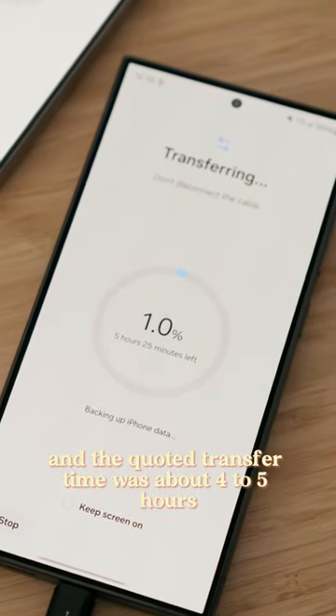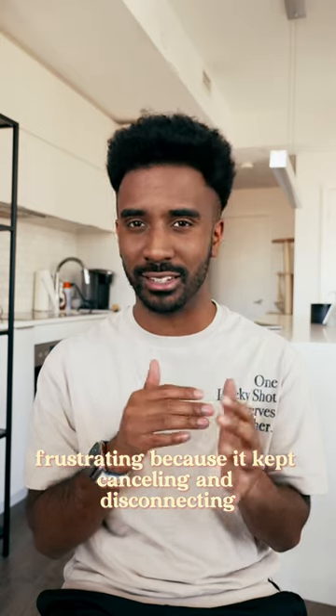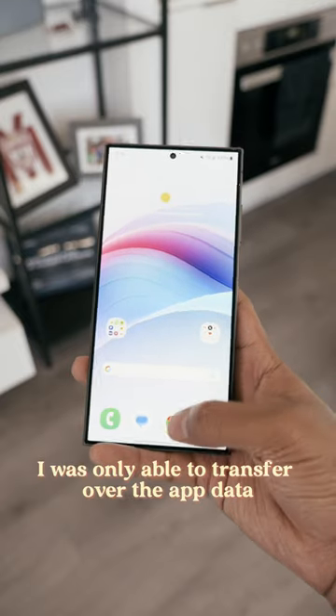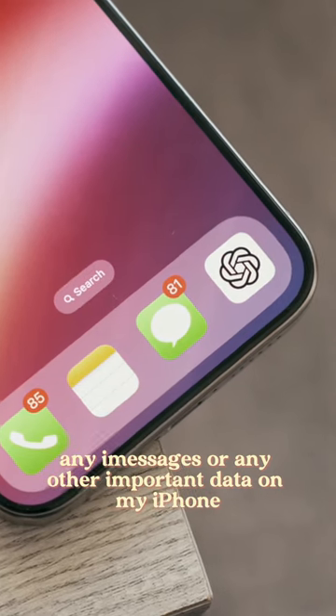The estimated transfer time was about four to five hours, and it was so frustrating because it kept canceling and disconnecting after one hour of progress. I was only able to transfer over the app data — I wasn't able to transfer any iMessages or any other important data from my iPhone.